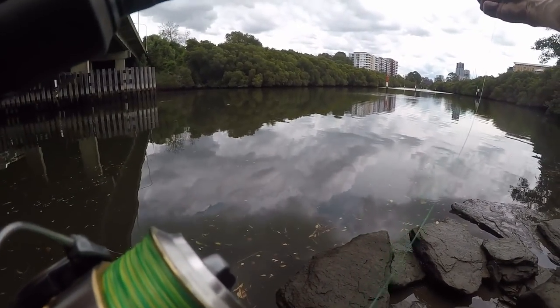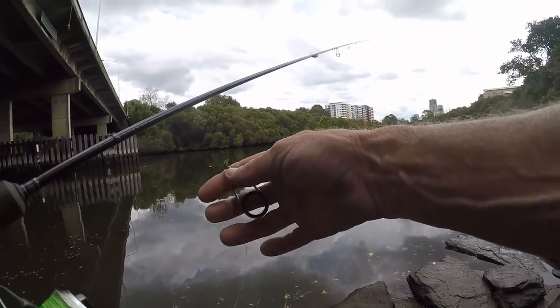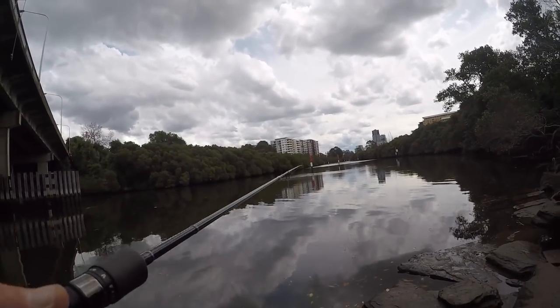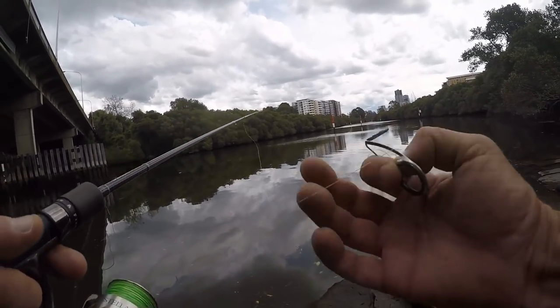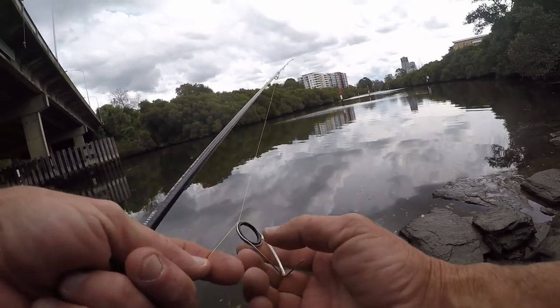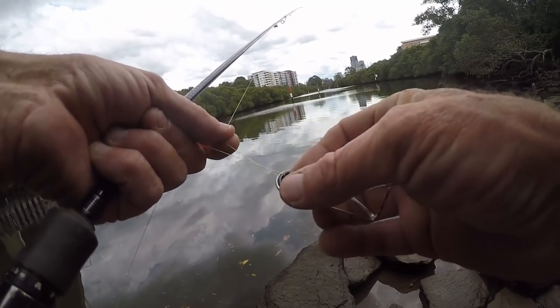Look at everything I've got — my guide's falling out. Good one Aaron. I'm telling you, I'm not a rod builder. Could be the end of the video. I have to work on my rod building skills I think.